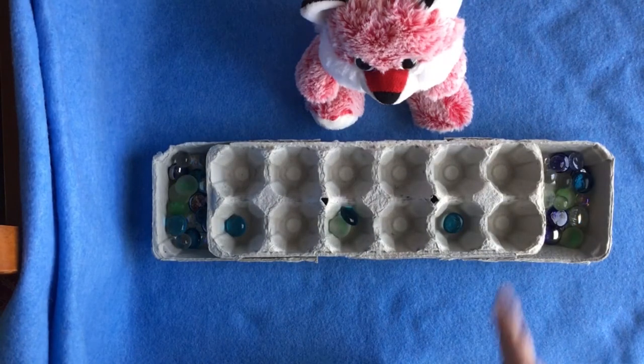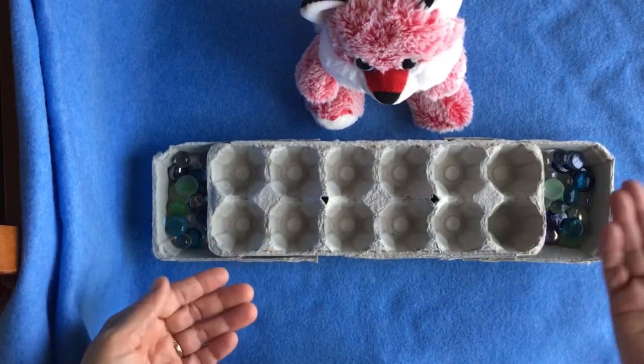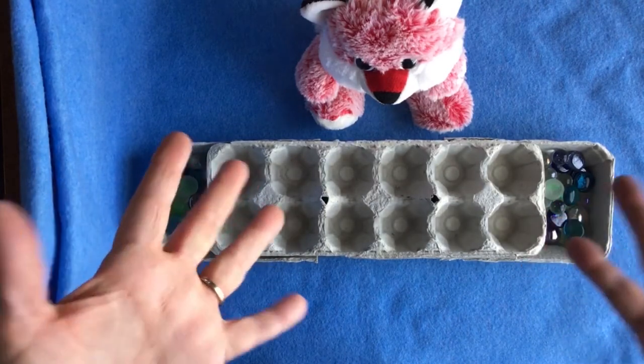The game ends when one side is completely empty. When that happens, your opponent takes their remaining pieces and adds them to their Mancala. Then you count — the highest number wins. My little fox won the game: 26 to 22 — he had 26 glass beads and I had 22! There are many other different ways to play Mancala and different strategies — you can research that online to become a very skilled Mancala player. I just wanted to give you the basics to get started.